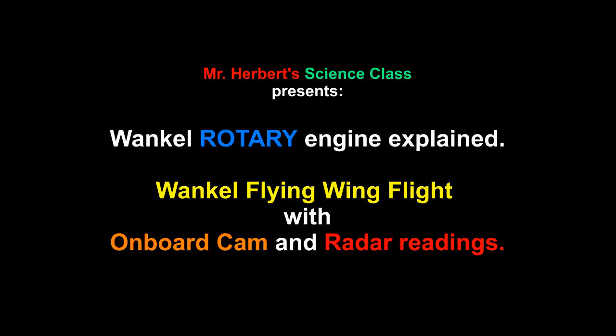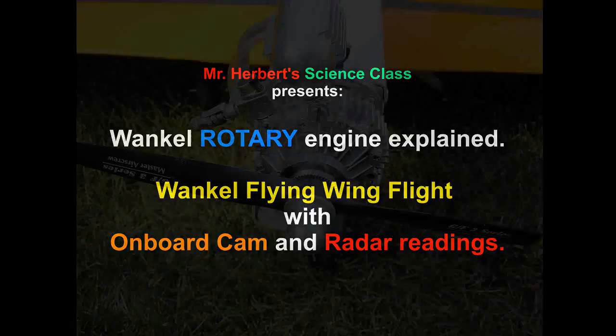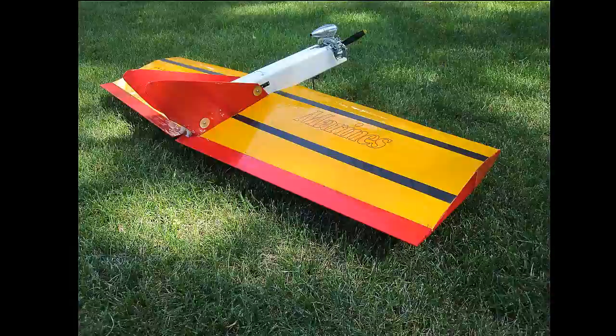Well hello folks. The last time I flew my Wankel rotary engine flying wing was this past spring with Jeff. It was really windy and my camera missed many of the shots, so I didn't produce it.